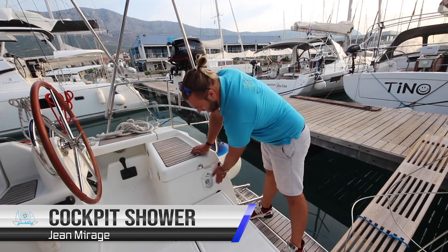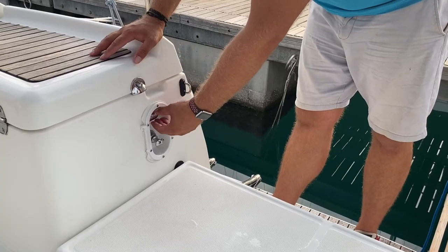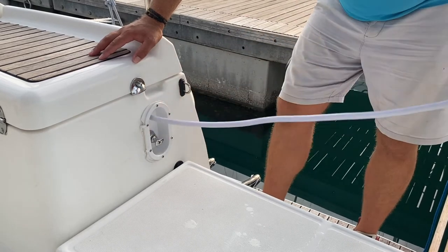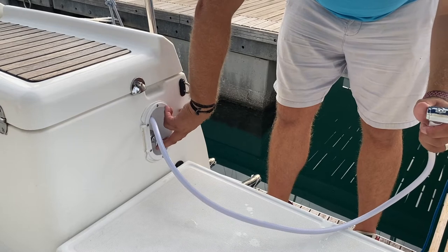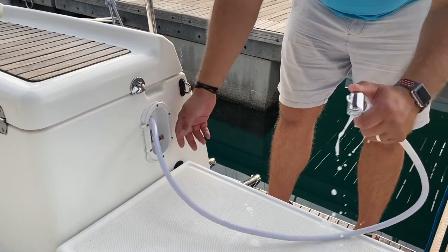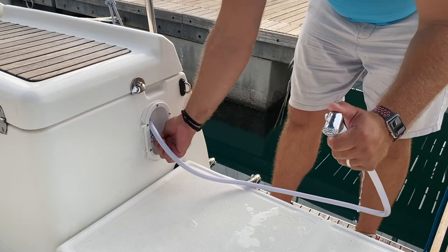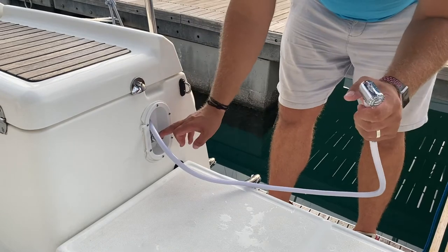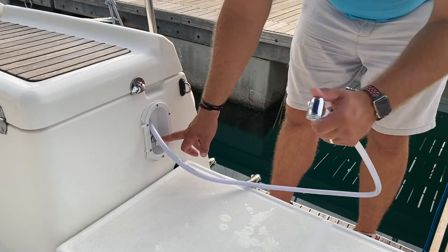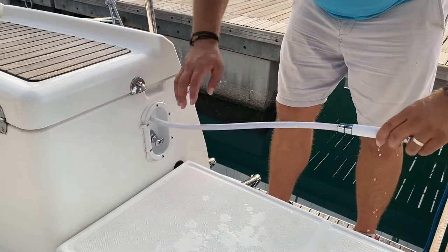The cockpit shower is located here in the transom on the aft starboard side. To use the cockpit shower, pull out and extend the hose. To turn on the flow of water, move this switch laterally. To adjust the mix, rotate anti-clockwise for cold or clockwise for hot. Make sure you turn this off by pushing down on the control and check that it's not running before you stow it away — this way you will not waste any water.